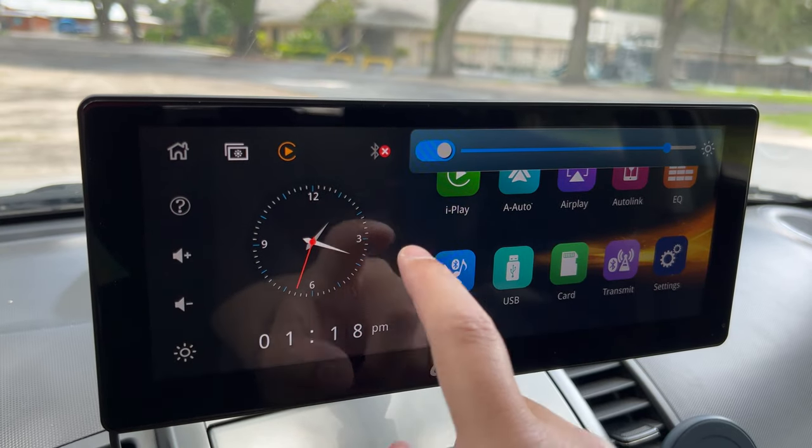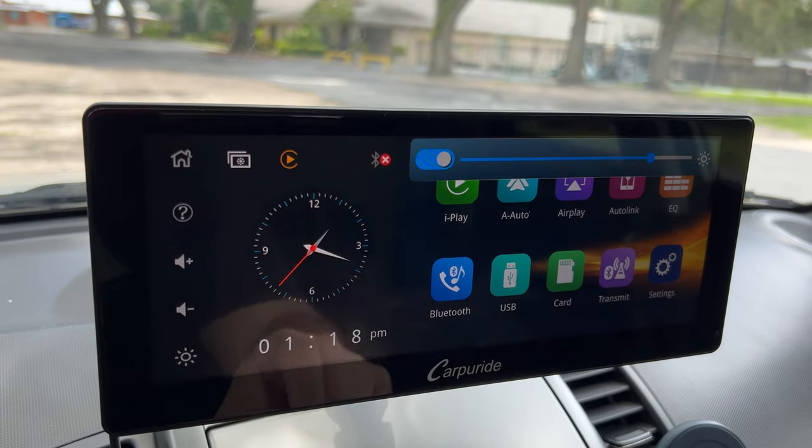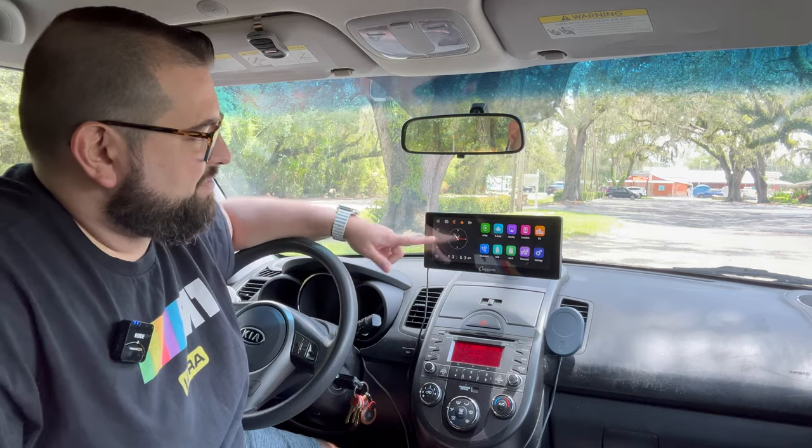The 103 Pro also has an ambient light sensor, so it'll adjust the screen brightness during the day, and CarPlay goes into night mode at sunset. You can also adjust the volume if you have the aux jack or Bluetooth transmitter active. Because you have such a wide screen, you get both app icons plus a nice analog and digital clock.